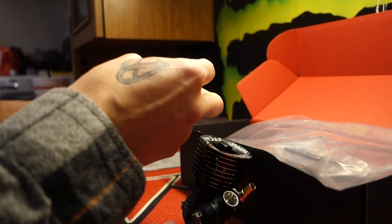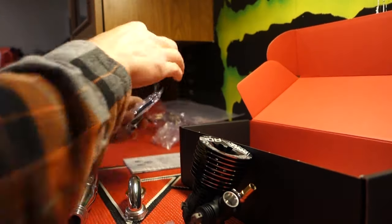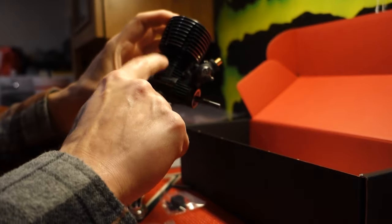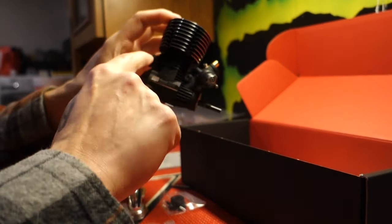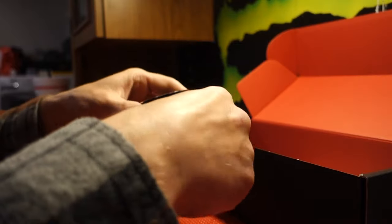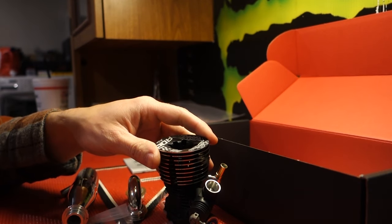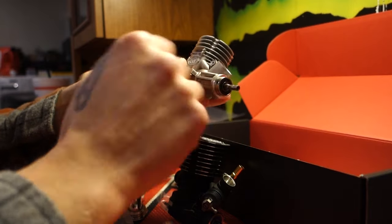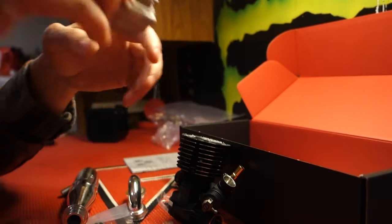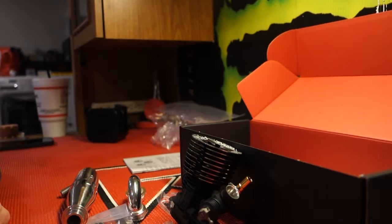I'm totally looking forward to running an OS again — the V-specs, those things are total rippers. Got some springs. I'm kind of bummed about that; I kind of liked how the Works engines actually have short springs you can run on the side right there. I've gotten pretty partial to that — I think that's neat — but the OS doesn't have that. But overall, so far this thing looks awesome.